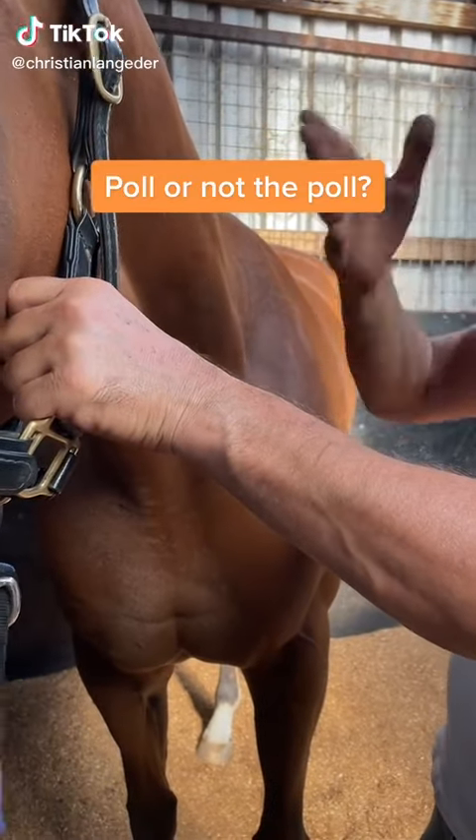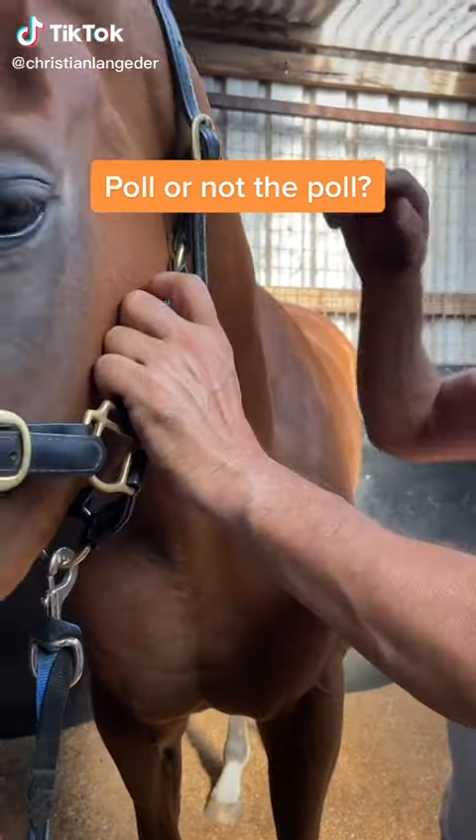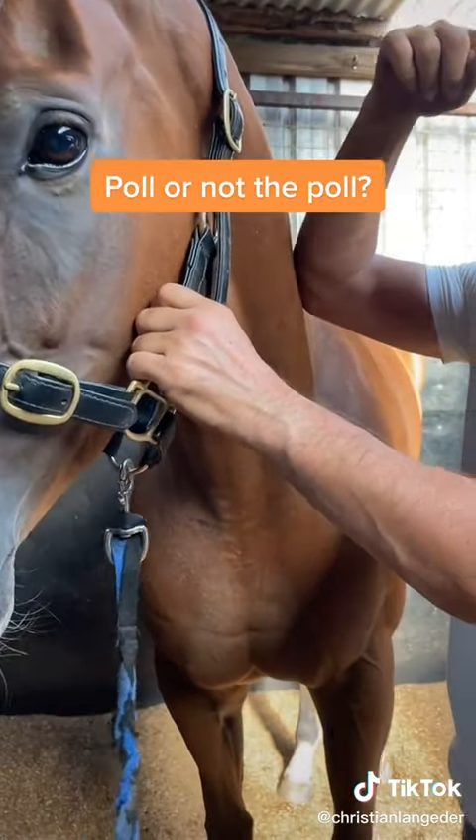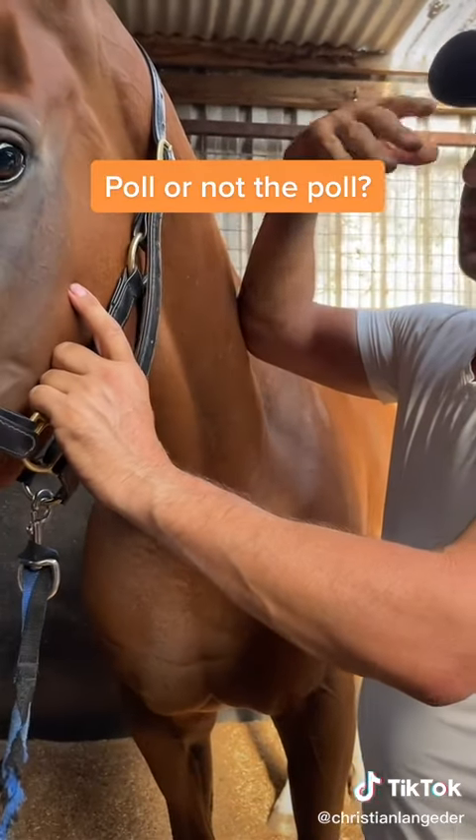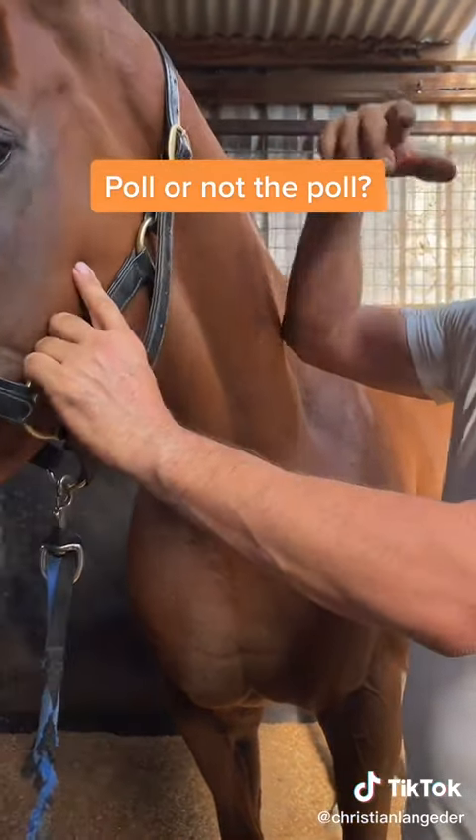Hi, this is Marley. Marley's a thoroughbred racehorse. I often hear people talk about the poll being out, like the horse has a sore poll, or that the collection's not good because of the poll.